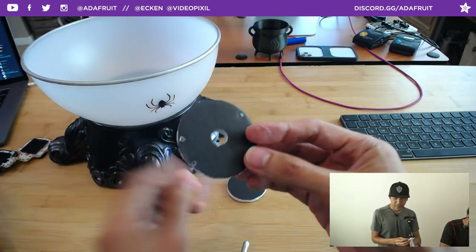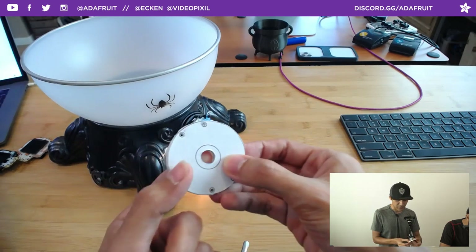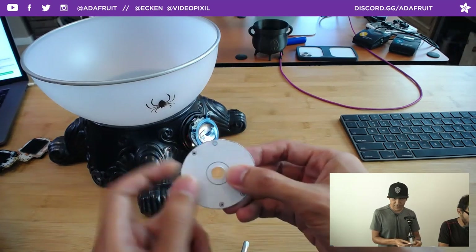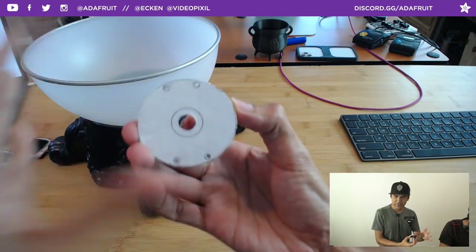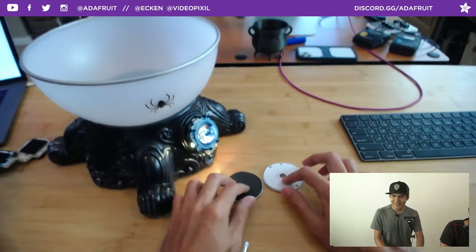Here are two of the foam core mounts I made. There's a hole in the center to pass wires through — the battery connector and the slide switch. So if you don't have a 3D printer, you have no excuse because you have a paper template.